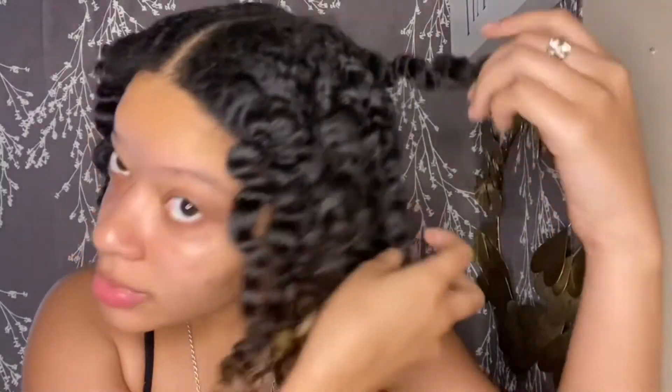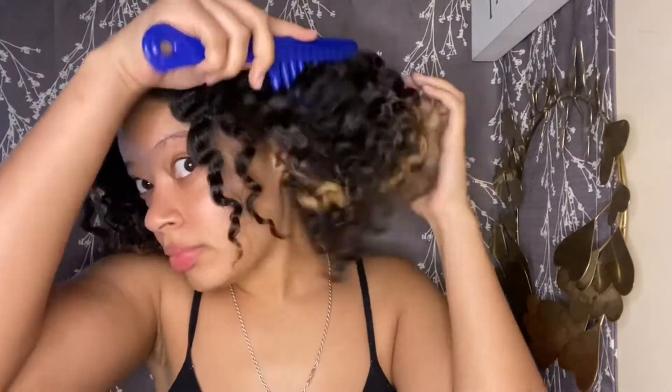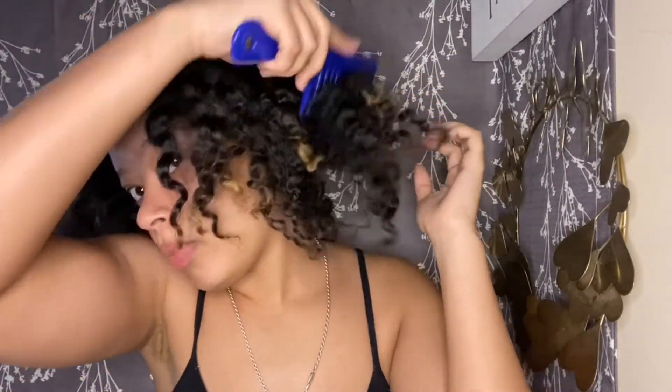I'm gonna try to fix it a little bit — at least I got curls, right? So I'm just going to separate all the braids like this, I'll be right back. Okay you guys, I'm done unbraiding all of it. Now I'm just going to use this big wide-tooth comb and make it really big. I'm going to try to add these little hair ring thingies.